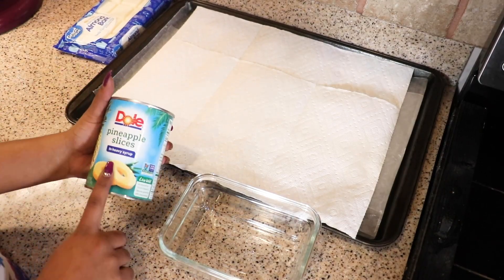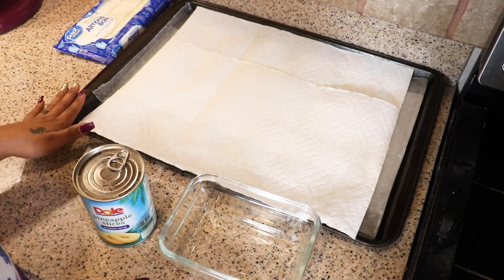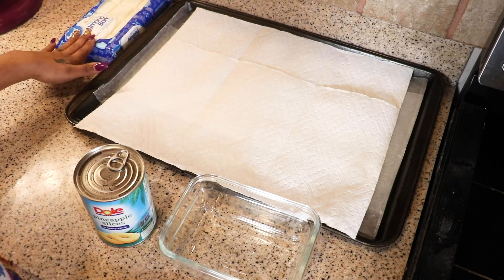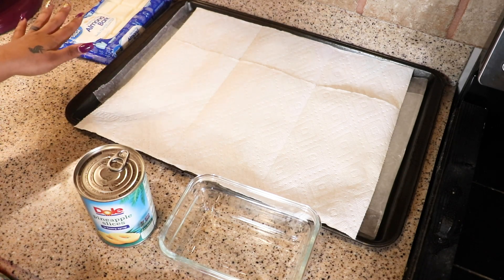Let's go ahead and get started. So what I have here are my pineapple slices, a bowl, a cookie sheet. It has wax paper on the bottom, and then I put some paper towels on top of it, and of course our almond bar. But we're going to get into the almond bar part after.